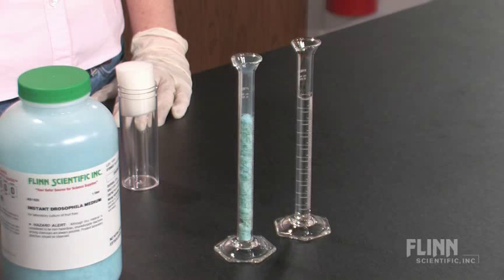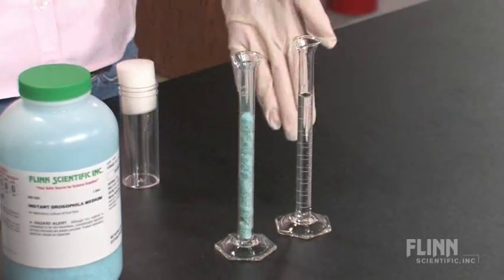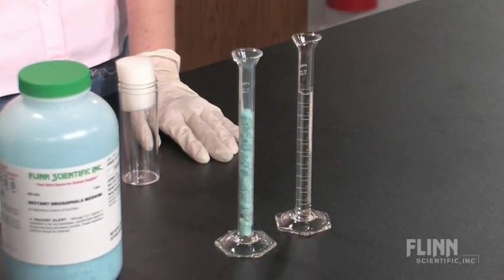First, measure 10 milliliters of the drosophila media in a graduated cylinder. Measure an equal amount of water in a separate graduated cylinder.